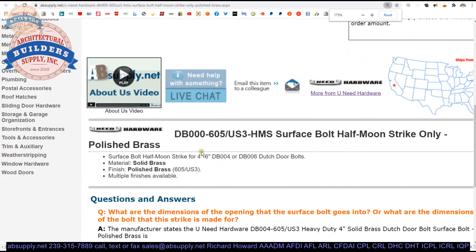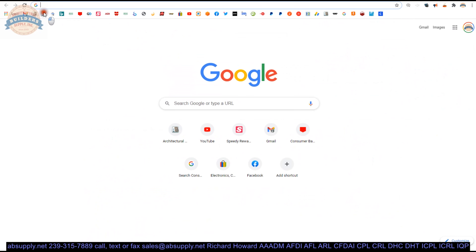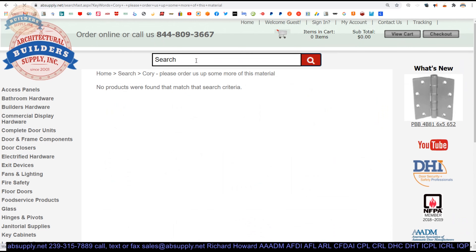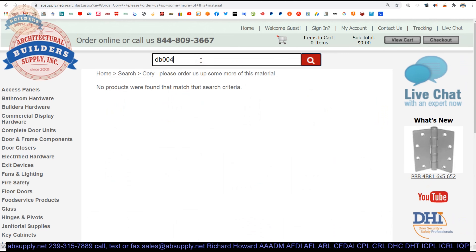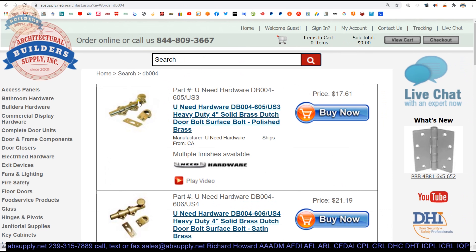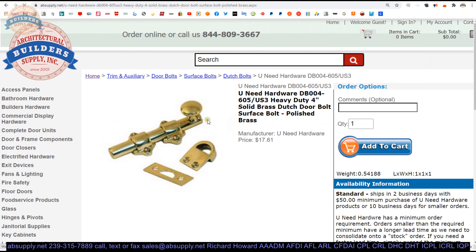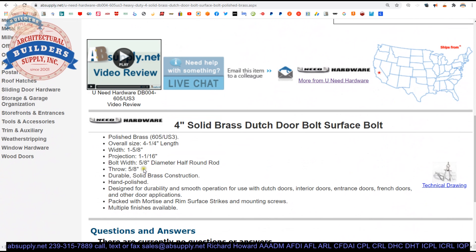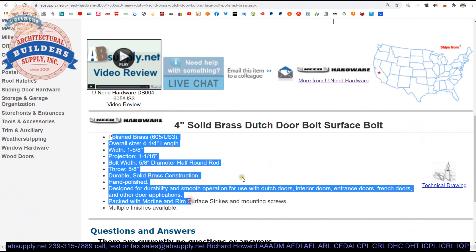This is going to be used for their DB004 and DB006 Dutch door bolts. They're the same bolt, except that their length is simply different — four inch or six inch. That bolt will come with the mortise strike and this, what they're calling a half moon strike. I think it would be appropriate to call it a rim strike.